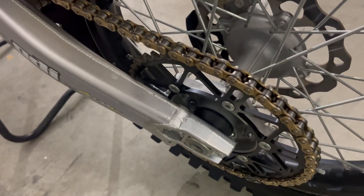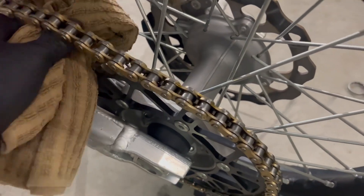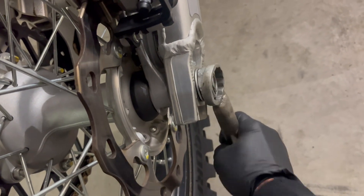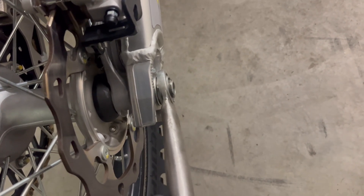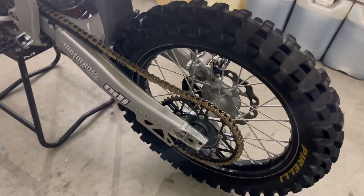I see a lot of people put wrenches in their sprocket to pull the wheel forward to tighten it up, but personally I just like using a rag. To me it's a little less harsh on the sprocket. Put a rag in there, wheel it backwards, hold it right there and tighten it up. Get it nice and tight — don't need to get too crazy with it, just give it a good torque. Get your rag out of there, make sure it spins nice and free, and good to go.